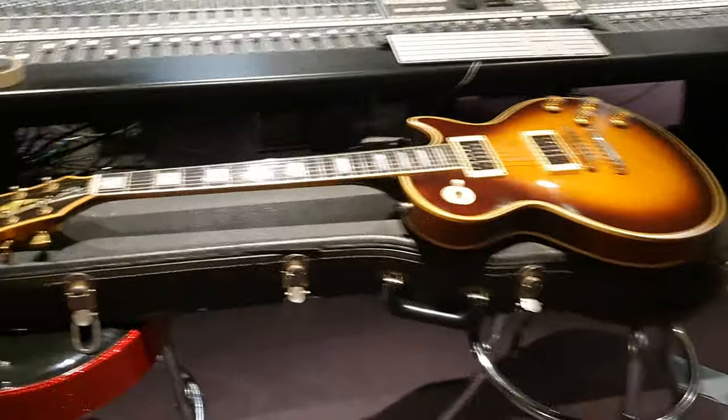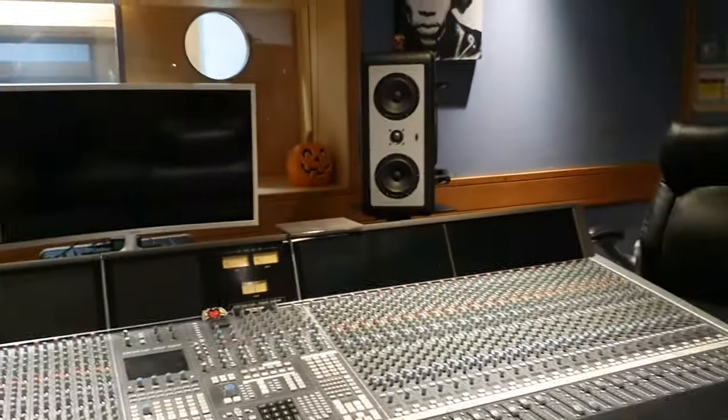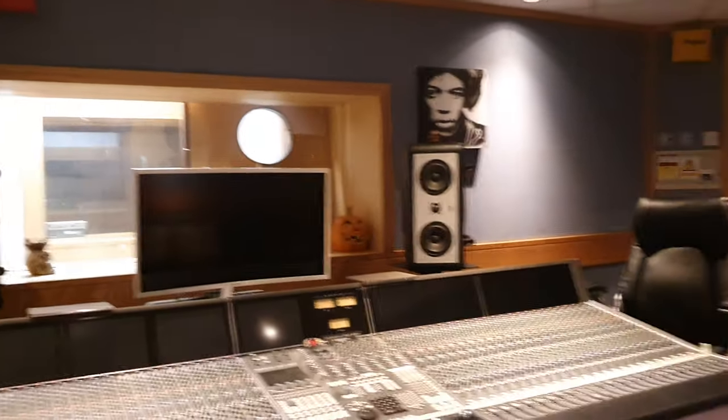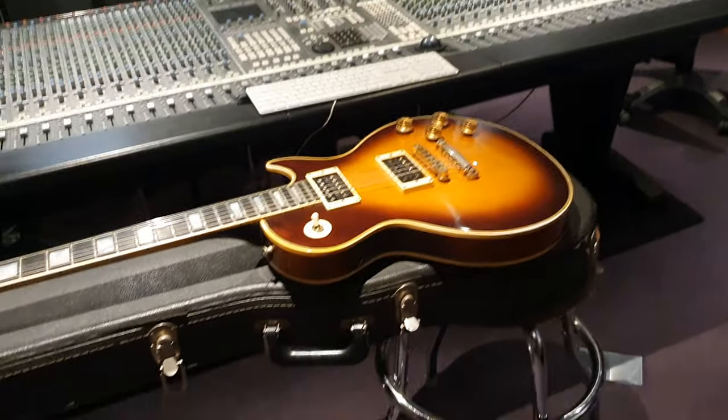Hey guys, what's up? It is your buddy Keith and we are back live in the control room of Essex Recording Studios just outside London in England. This is our brand new control room in the studio. We've got a massive complex here. We just took over a big radio station that used to be the Global Radio headquarters for this region of the UK.